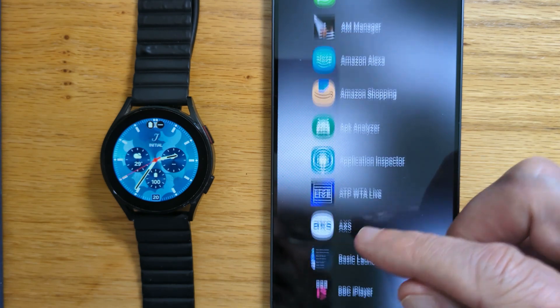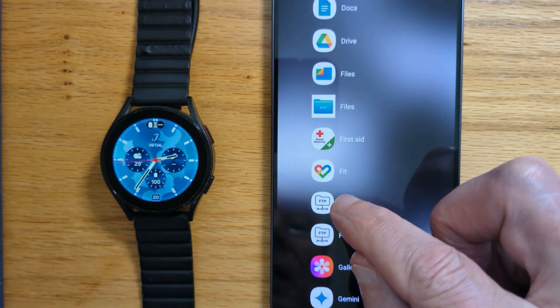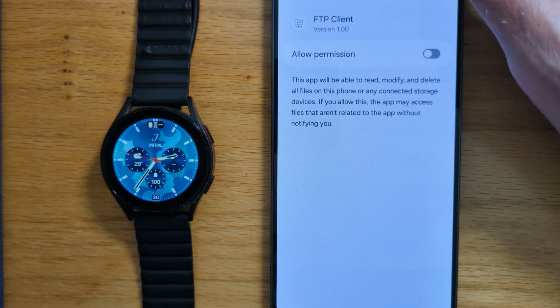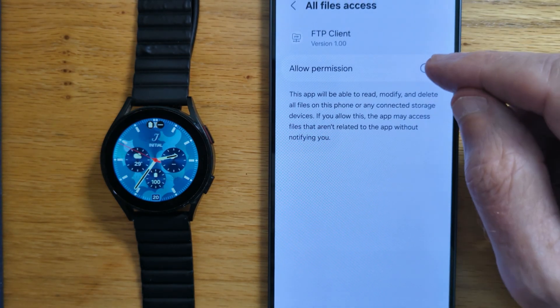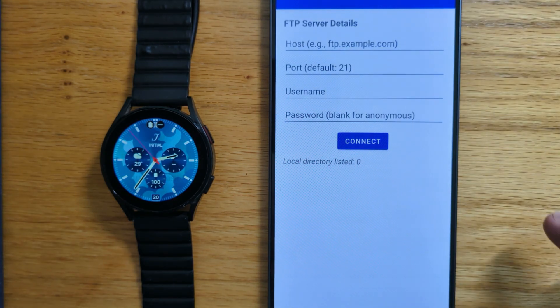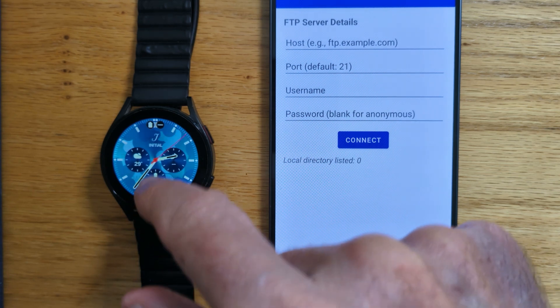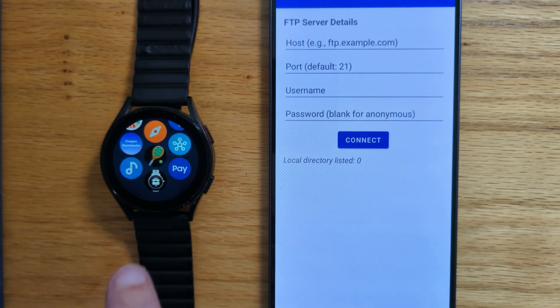Now let's find FTP Client in our list of apps. There it is. And we need to give the app permission to access the files on the phone so we can use them with the watch. In a previous video I showed how to install and use Wear FTP Server — we need this to create a connection over Wi-Fi between the phone and the watch. So let me open Wear FTP Server.